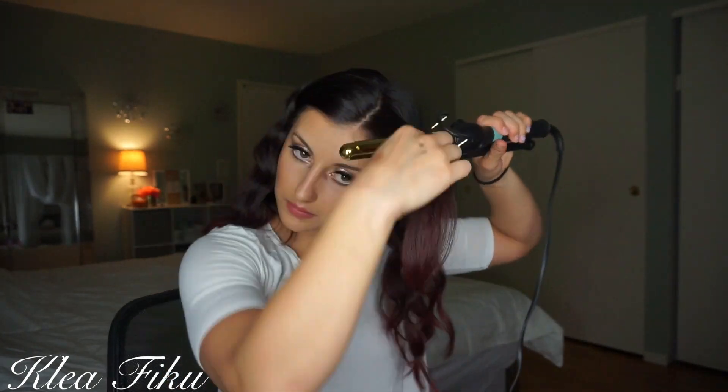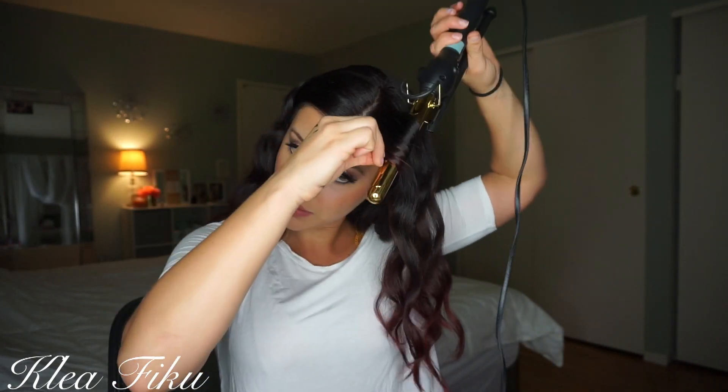Thanks so much for watching, guys. I hope you all love this look and I will definitely see you guys next time. Thank you!